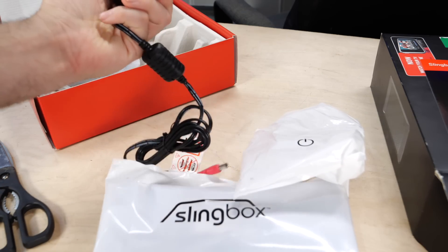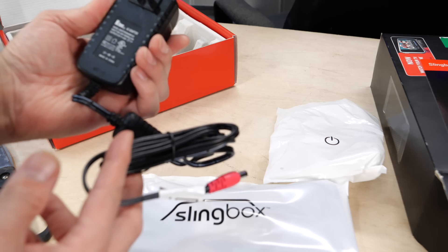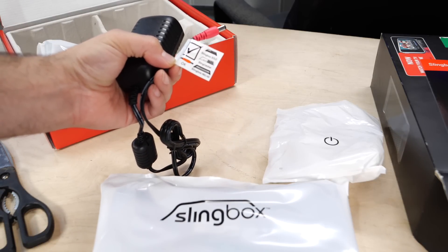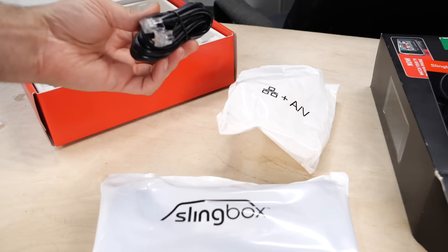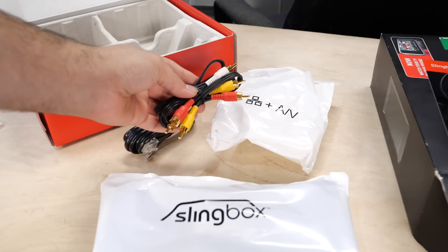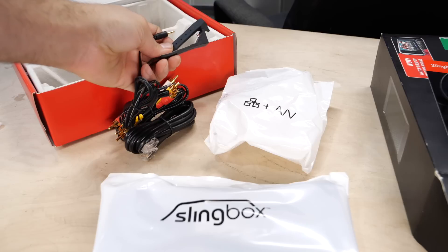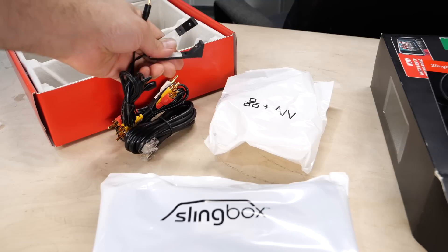We have a power adapter — an AC adapter that's 5 volts, 4 amps, and center positive. There's a label telling us what models it's compatible with: the Solo, the Sling Catcher, and the Pro HD. We have an Ethernet cable for connecting the Slingbox to our network, a pair of cables to give us standard definition video and stereo audio from our satellite or cable box, and a pair of infrared blasters. These plug into the Slingbox and allow you to control devices via infrared, similar to a remote control, pointed towards your cable box or television.